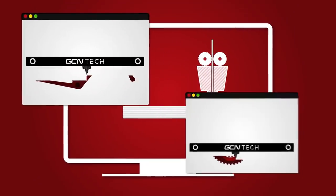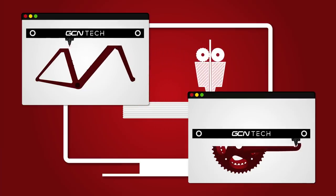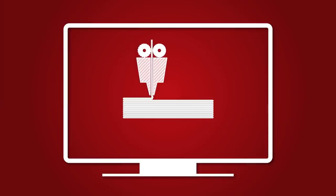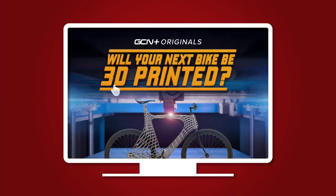As with all 3D printers, the time taken to print the object depends on its size, the complexity, and the level of detail that it needs to be printed in. There's a fair bit more to it than that, but to find that out, I guess you'll have to watch the documentary.